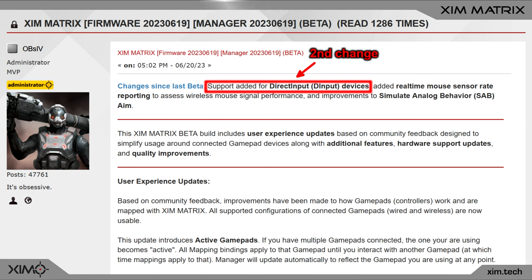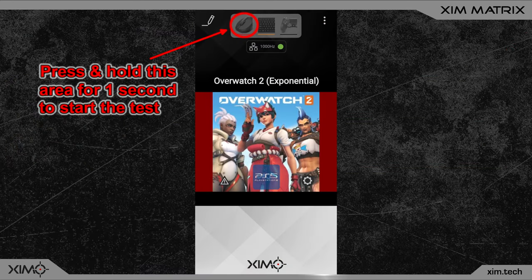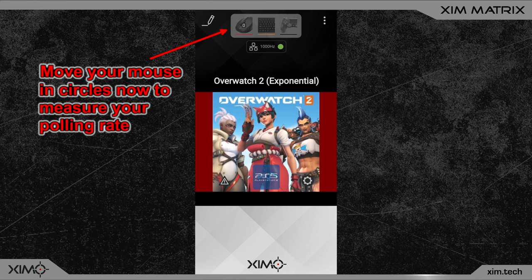Now this firmware will only be available to the Zim Matrix. The hardware of Zim Apex and Zim 4 are too old to run this. Nexus will soon get an SAB firmware as well, but since it will use a lot of these SAB improvements from Matrix it will have to wait for feedback on how these are doing. The links to this new firmware can of course be found in the video description. Please share your feedback in the comments down below or on the Zim website, since SAB is a work in progress and any feedback is valuable to make it better.